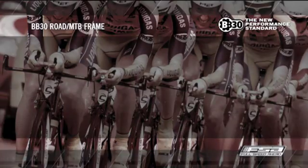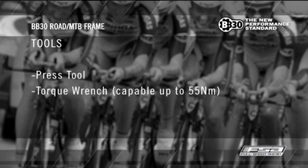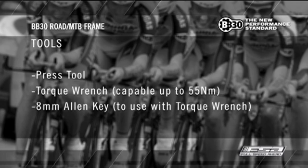M3 Adapters Installation. Tools required: Press Tool, Torque Wrench capable of up to 55 Nm, and 8mm Allen Key.